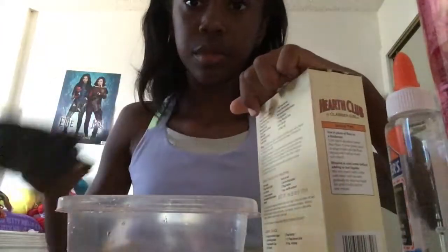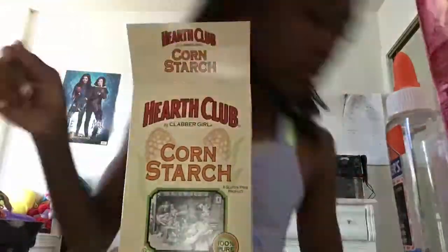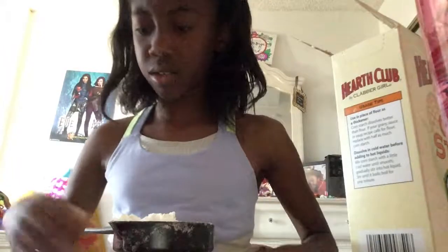So I got it together and that was really messy because it was kind of filled up to the very top. This is my first time working with cornstarch, so it's really clumpy.